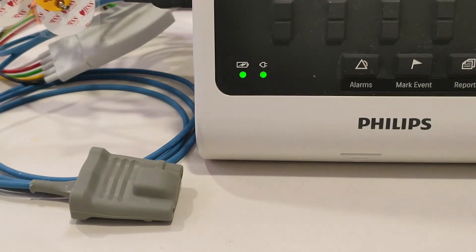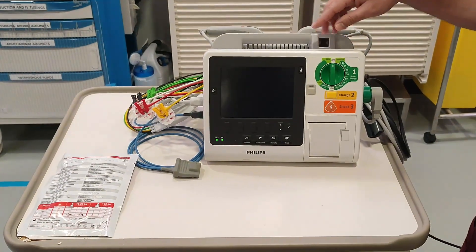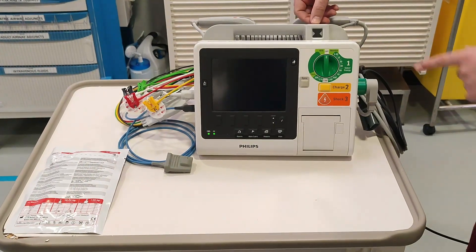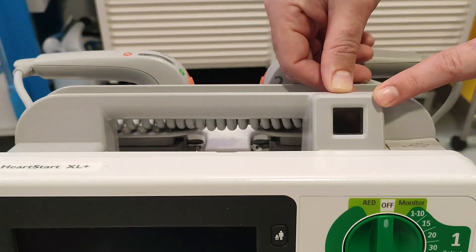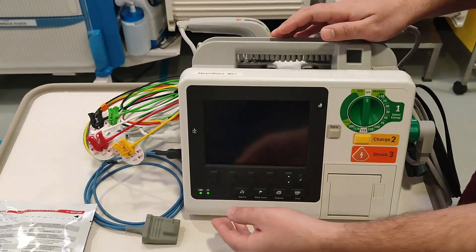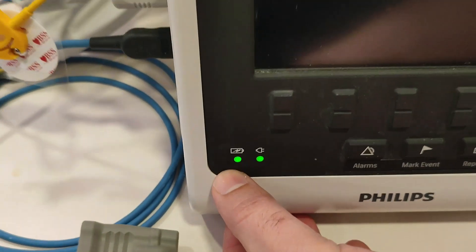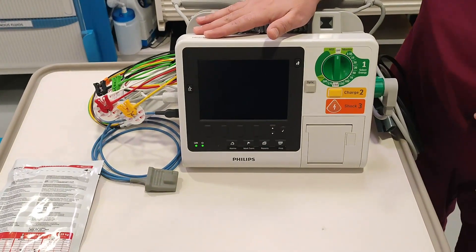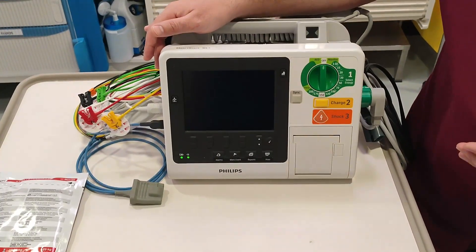Make sure every time the defibrillator is connected to the charging cable, because we need to keep it charged so we can utilize it for emergency purposes. How would you know that the defibrillator is charging? As you can see, it is getting charged electrically — this is the sign that it's connected to the cable. The plug is in there and the battery is charging, so this is how you know whether the battery is charging or not.